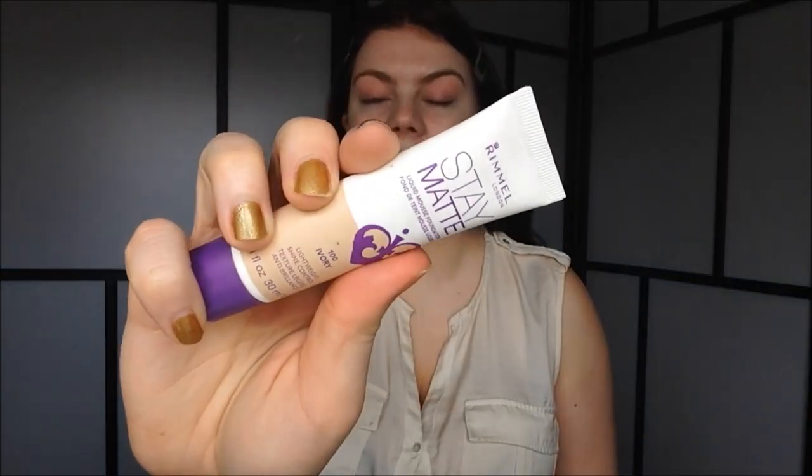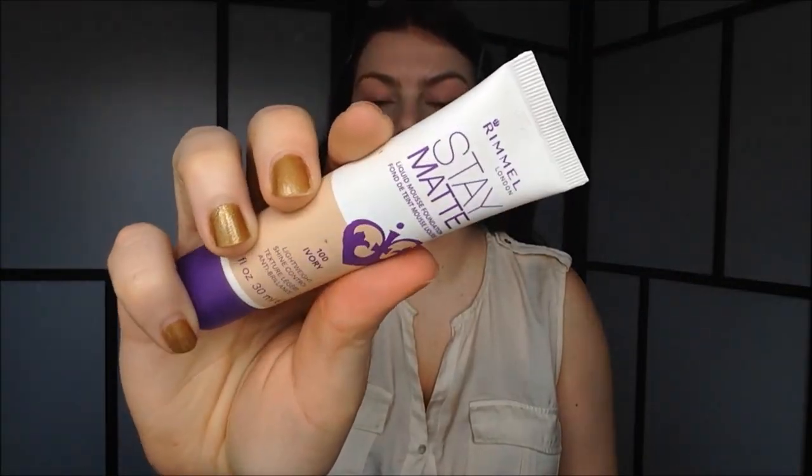So now we are going to do foundation. I'm going to use Rimmel Stain Matte in the color Ivory. Just go ahead and apply this evenly all over your face. I like to use a sponge to blend out my foundation, so I just spray it with some water and then use dabbing motions to blend out my foundation.